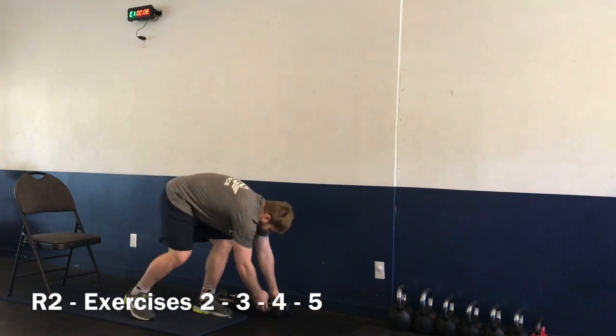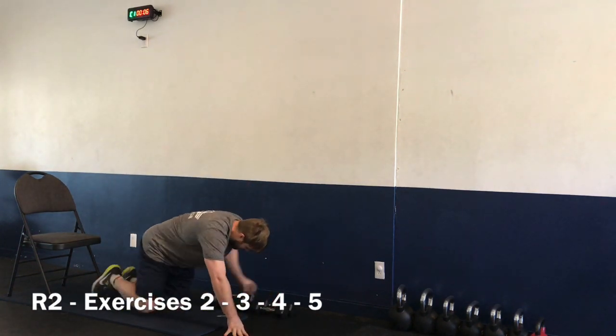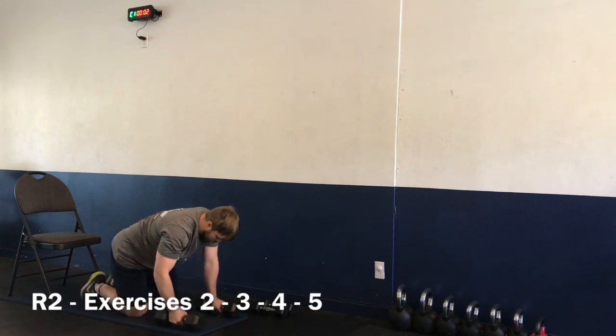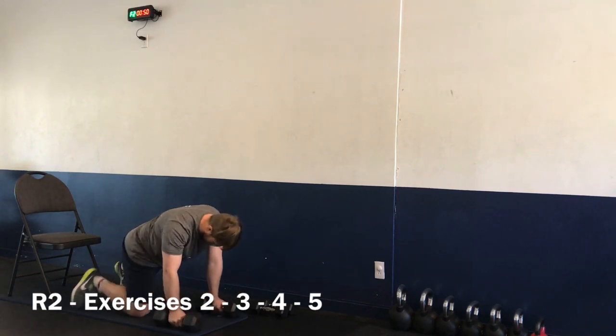And time. 10-second break. Moving over to our push-up rows. Getting started in four, three, two, one — let's go, 50 seconds.